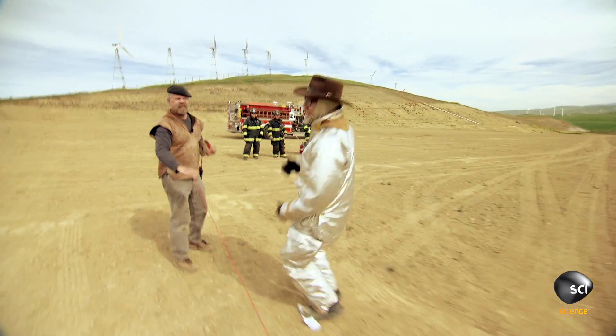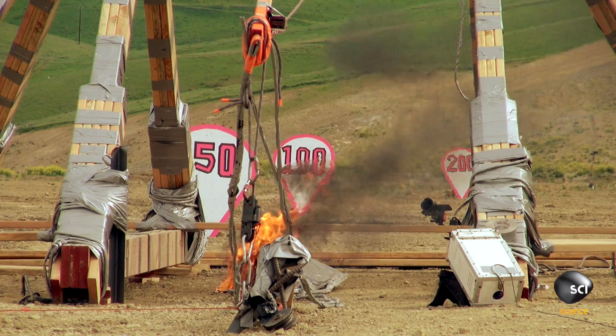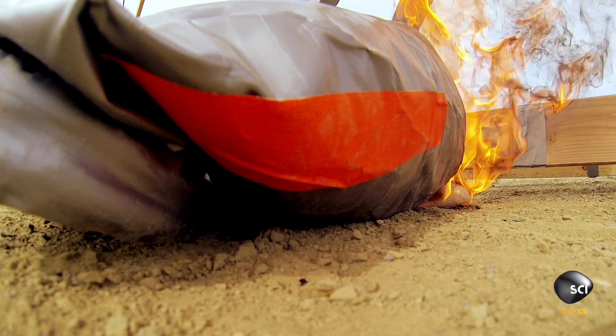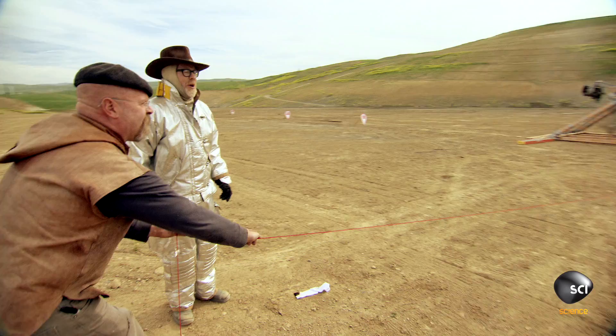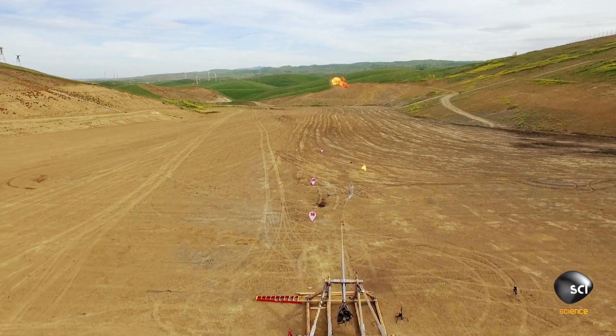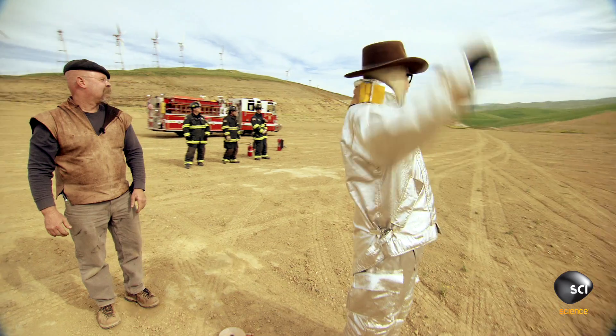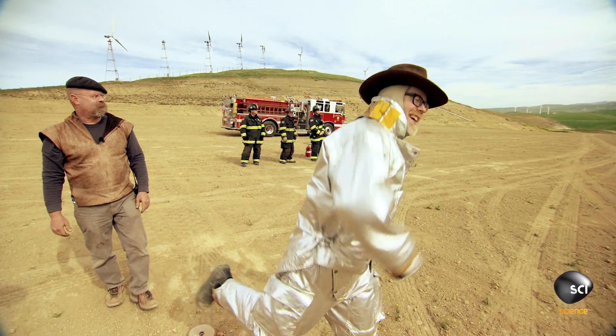All right. Duct tape trebuchet. Flaming ball of awesome. Here we go. In three, two, one. Yeah! Woo! That was a good one.